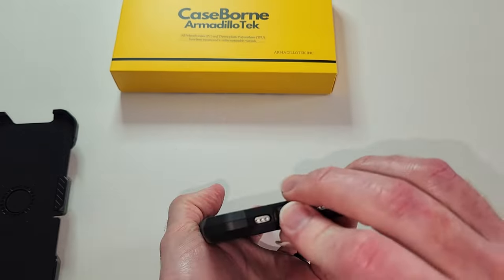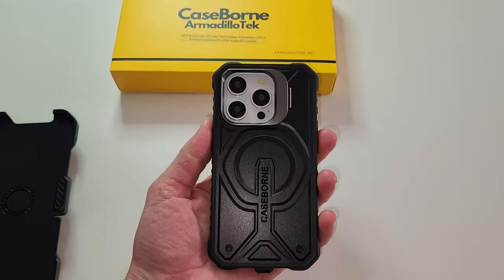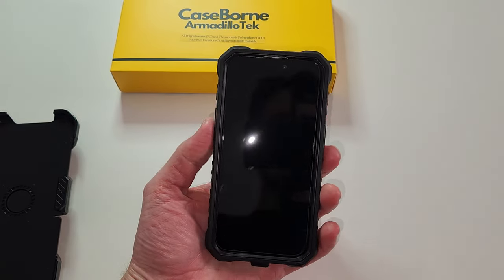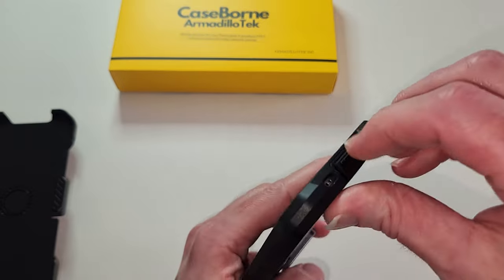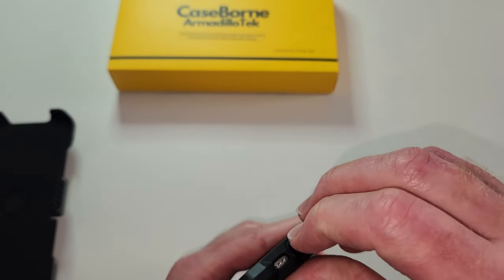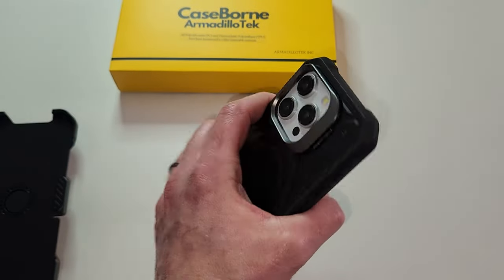Wow — fits perfectly in hand. That's what I like about these. They are very protective, but they don't feel bulky. They've got some secret science over there at Armadillo Tech where they make it protective but it does not feel bulky.